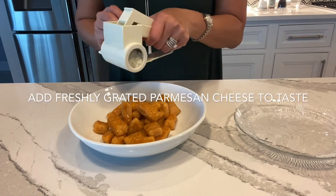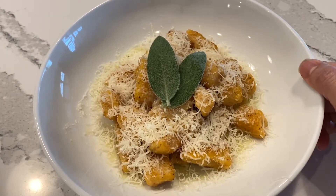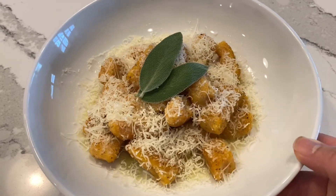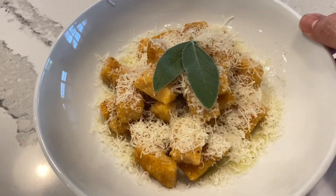Let's top it off with some parmigiana cheese. Here's your sweet potato gnocchi sautéed in brown butter and sage and sprinkled with freshly grated parmigiana cheese.